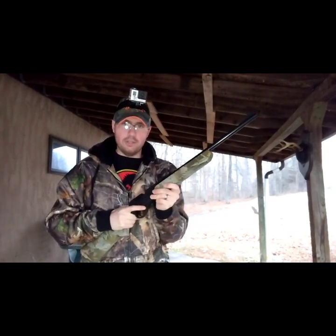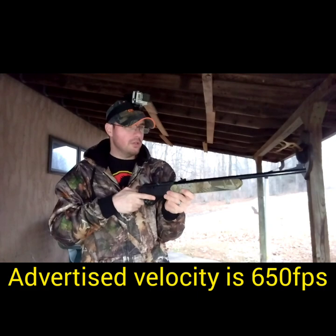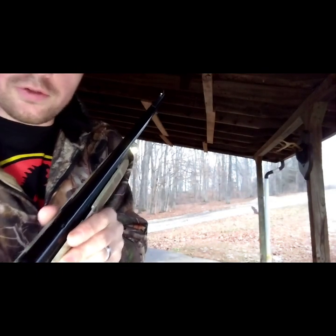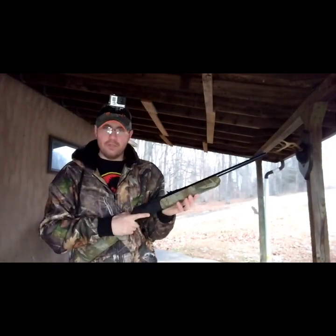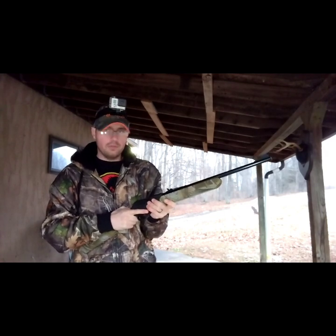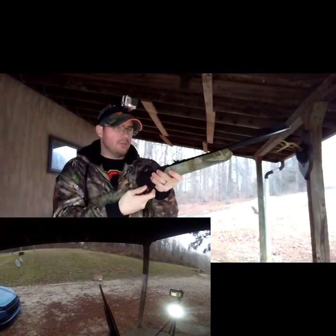It says up to 10 pumps, then you would shoot it. There are no fiber optic sights on here - there is a white dot at the end of it. We're going to talk about the safety feature in a second. With this gun we're going to shoot it a couple of times for you guys.